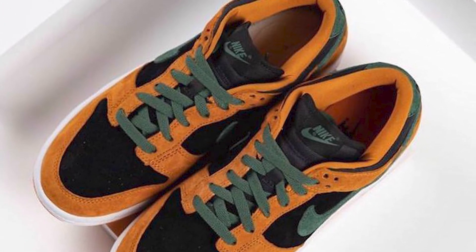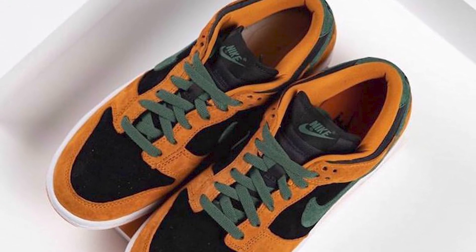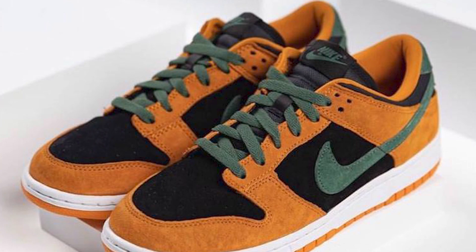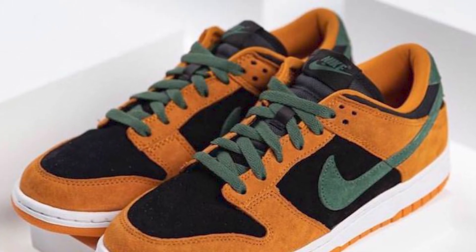I definitely think you could switch the laces up and go with some white ones — I think that would look very dope and would match the midsole perfectly. You have a black tongue, a black tab at the top of the tongue with a green Nike logo. The lining is orange, insoles are orange with a black Nike logo. White midsole with an orange outsole. I really like this dunk — it definitely has more of an SB vibe to it just because the material is so on point.